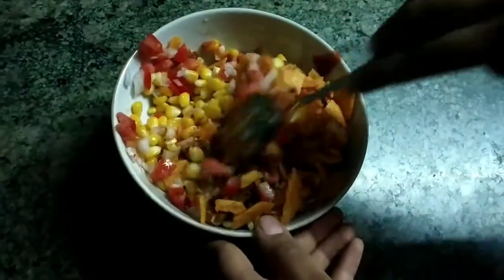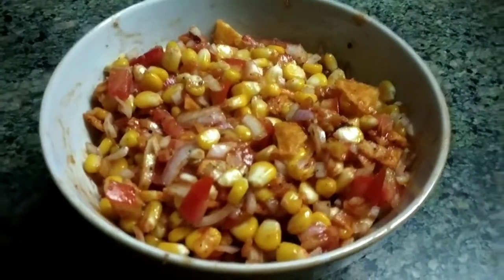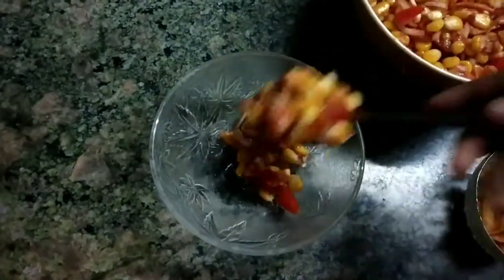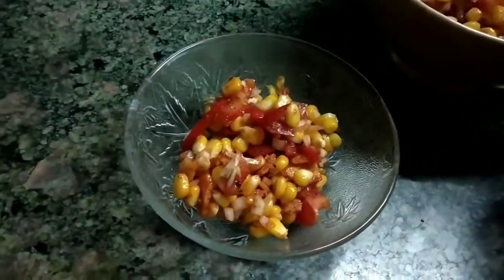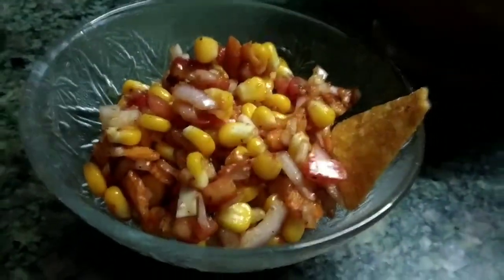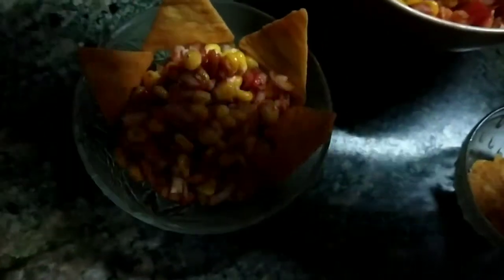Mix all the ingredients well. Nachos corn chaat is ready to serve. Thank you.